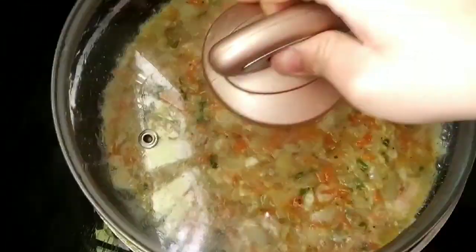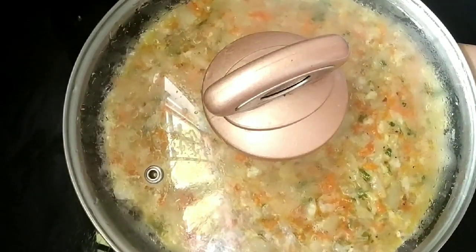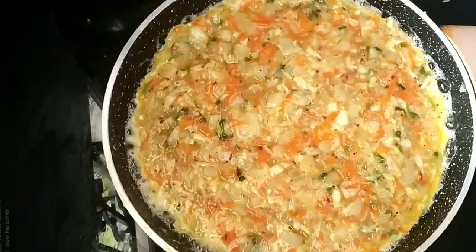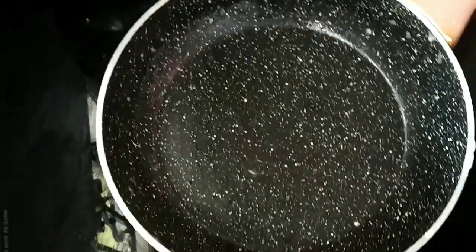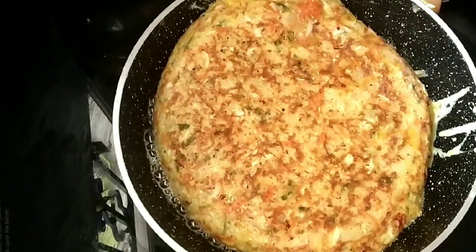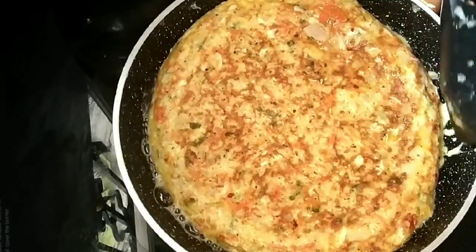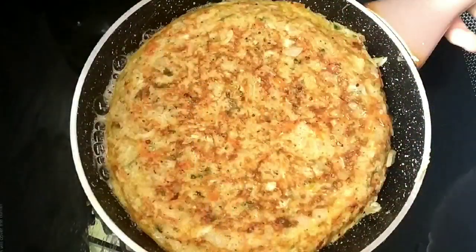Close the lid and try it on low flame. We can also cook it on full flame. Add some oil in the pan and use the omelet mixture. Put the gas on and make it low flame, then put it to full flame.